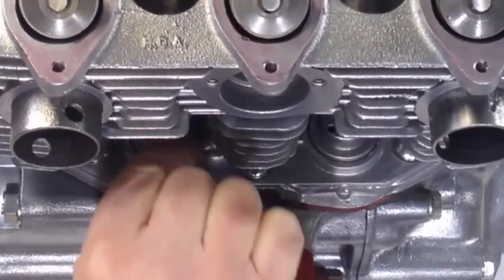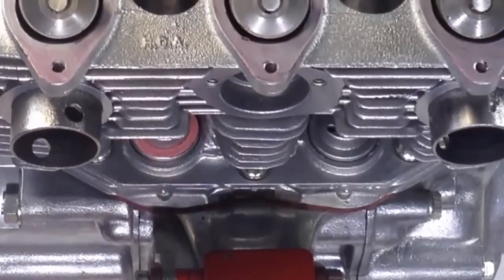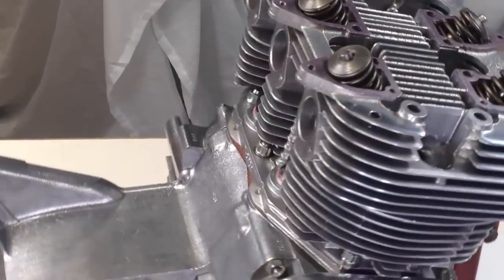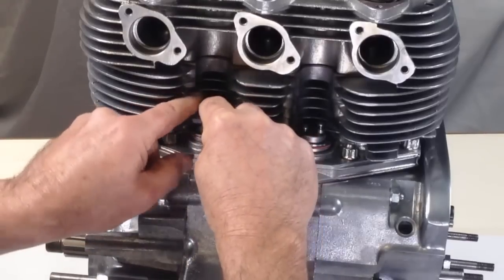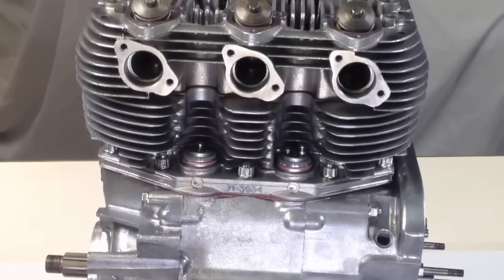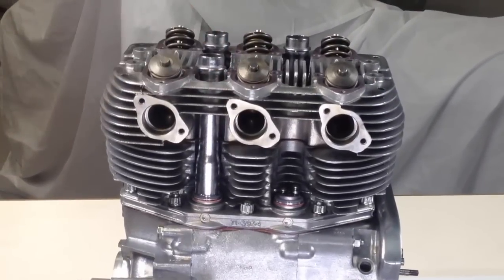Gaskets are coated with sealant and placed over the cam follower blocks. Seal cups are placed onto each gasket. Silicone sealing rings are fitted into each seal cup. The pushrod tubes are then lowered into place against these sealing rings.